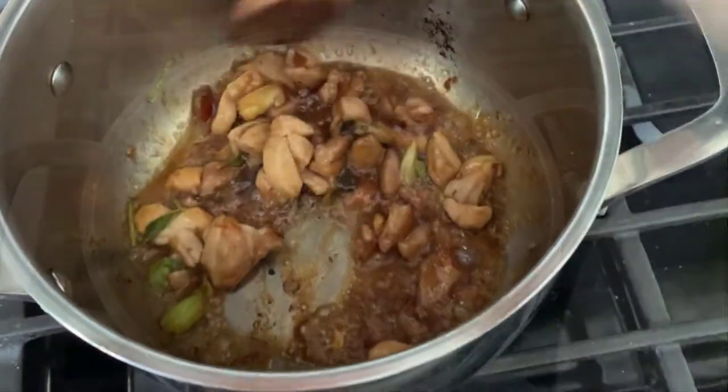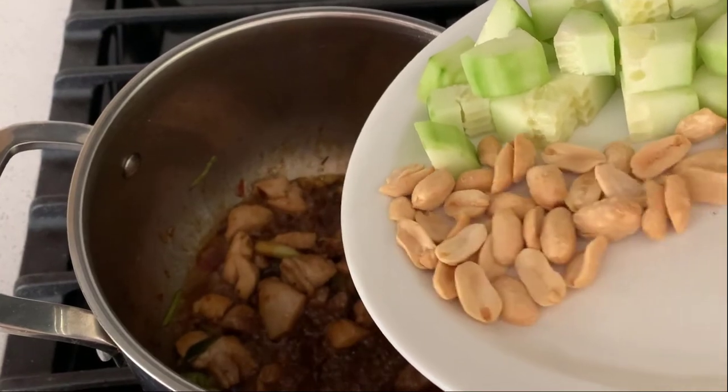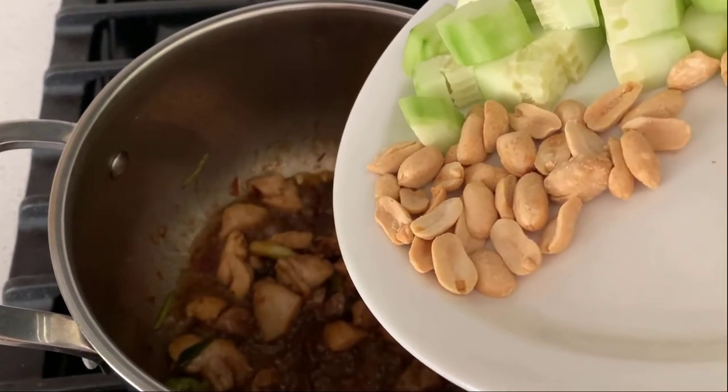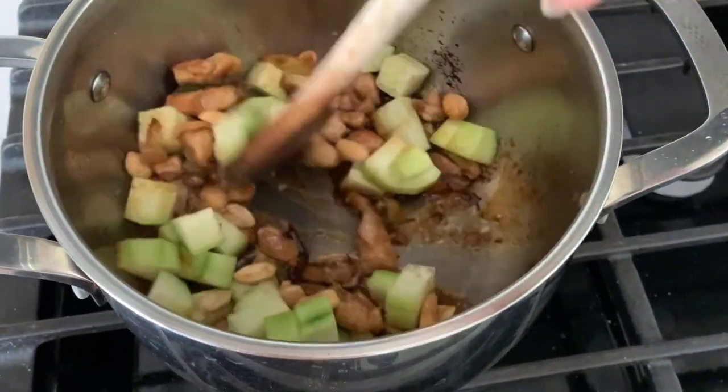Add the onions and vegetables, then add the tomatoes, cucumbers, and peanuts. Stir and fry and mix all of them well.